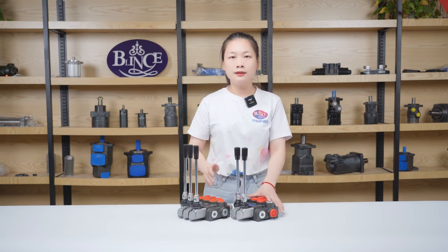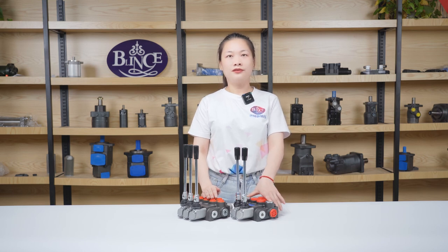So please choose the suitable type according to your machine requirements. That's all. Thank you.